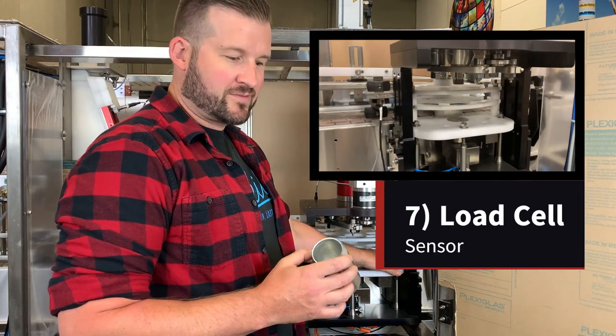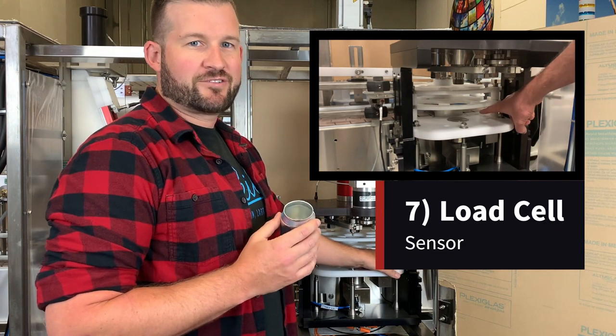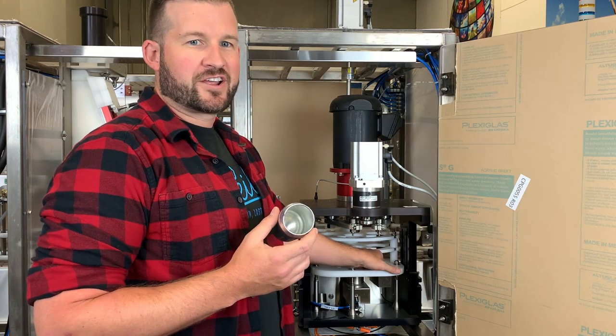Next up, there's a scale load cell that's going to weigh every can coming out of the seamer, and it's going to reject any high fills or low fills, depending on the values you set on your HMI.